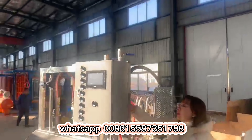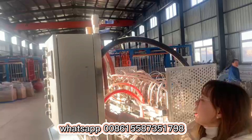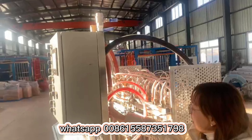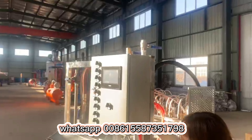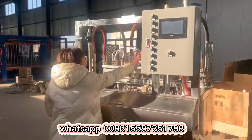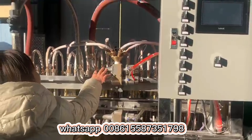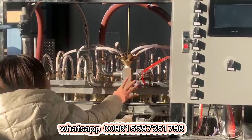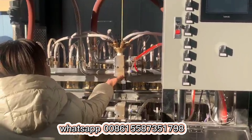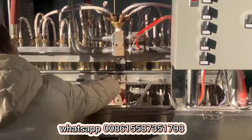This is the compressed air pipe. And this one is the water pipe. The water pipe and the compressed air pipe will go into the mold. You can check — this function is to distribute the water and the steam into each mold. This is for the upper mold, and this is for the lower mold.